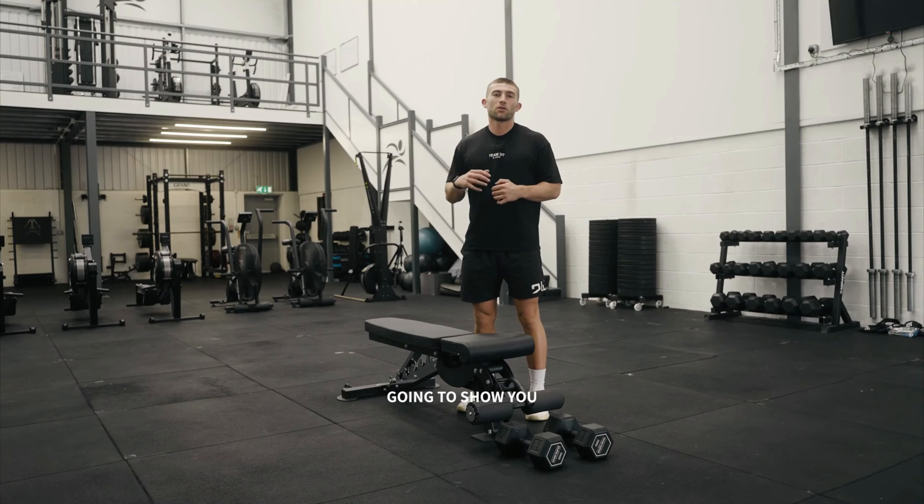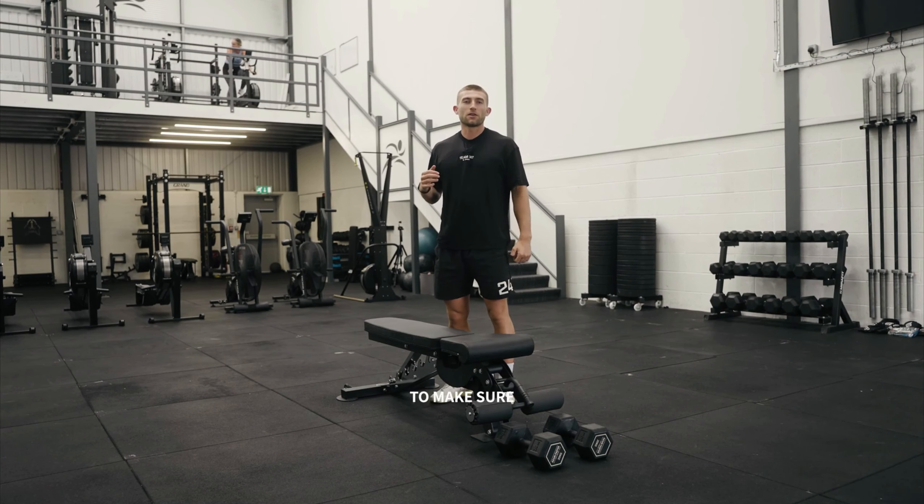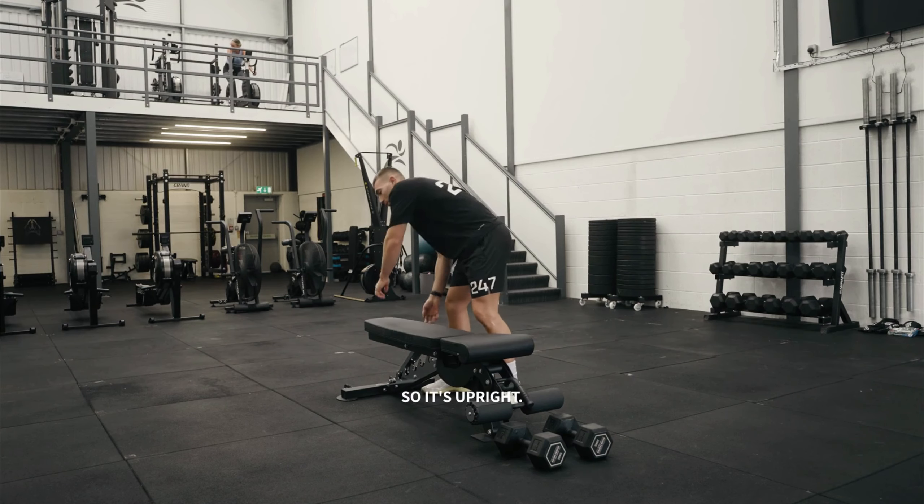Yes guys, how are we doing? So I'm going to show you how to set up and complete a dumbbell shoulder press. First of all, you need to make sure that your bench is set up correctly — we need to angle our bench so it's upright.